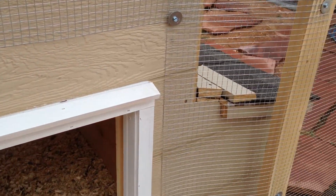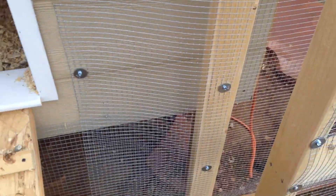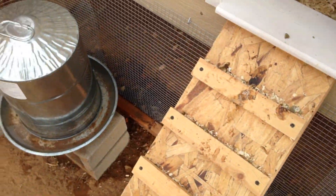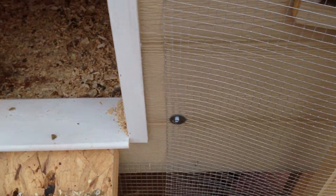We've got animals just right on the edge of the city, so trying to prevent anything from getting in at the birds. Shouldn't be anything too big getting through here. If a mouse gets in, the chickens will get them anyway.